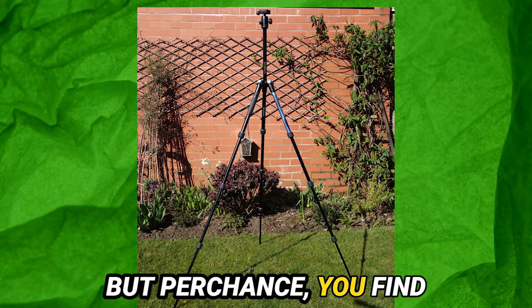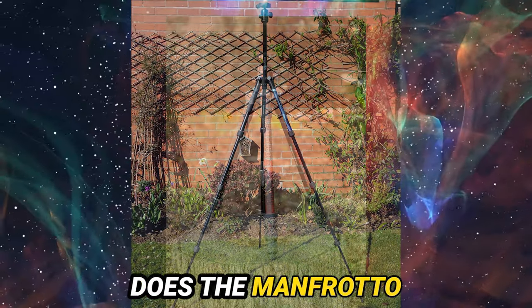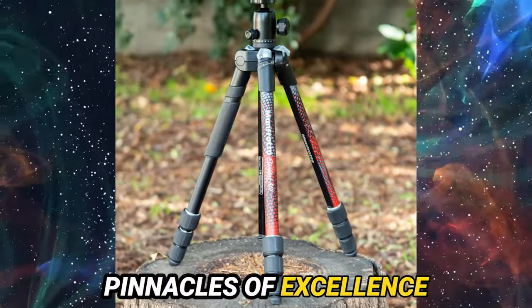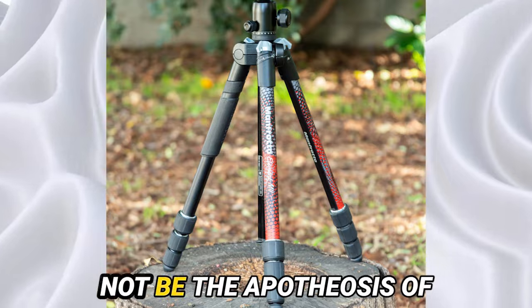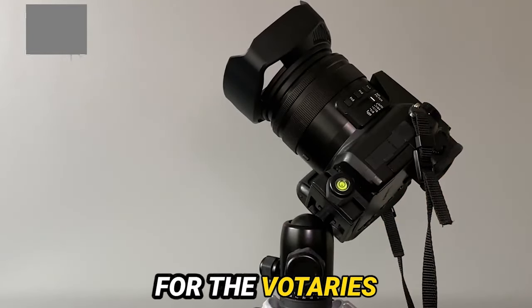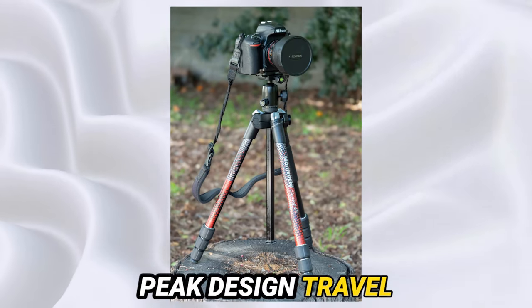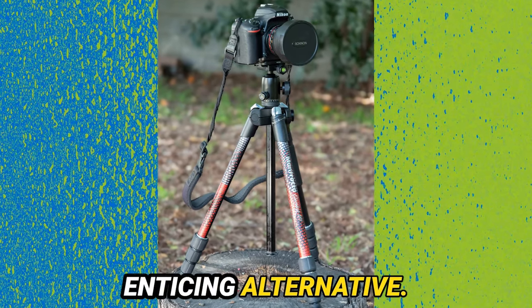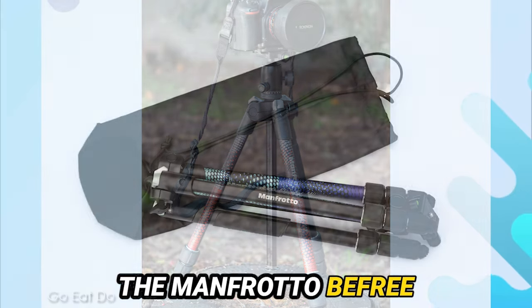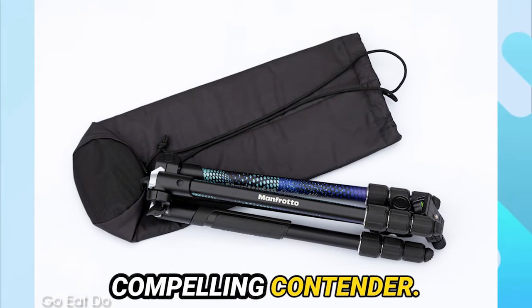But perchance you find yourself pondering: how does the Manfrotto Element 1002 fare against its rivals? While it ascends to pinnacles of excellence in many domains, it may not suit every photographer's predilections. For those who prioritize portability, the Peak Design Travel Tripod proffers an enticing alternative. And for the budget-conscious among us, the Manfrotto B-Free Advanced Travel Tripod emerges as a compelling contender.